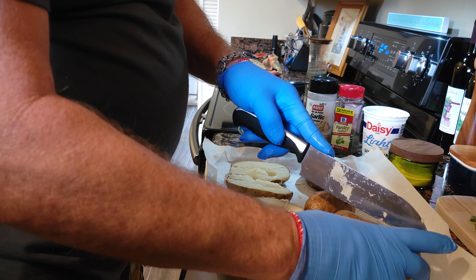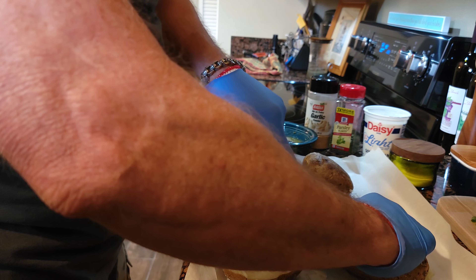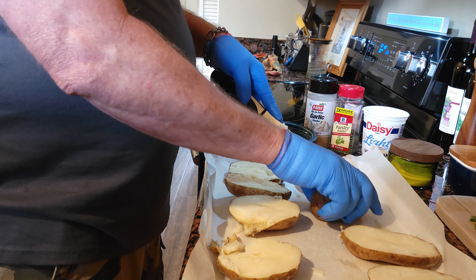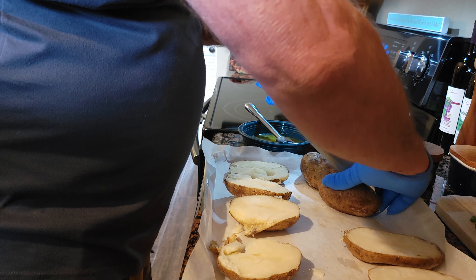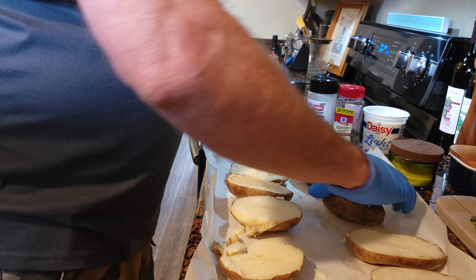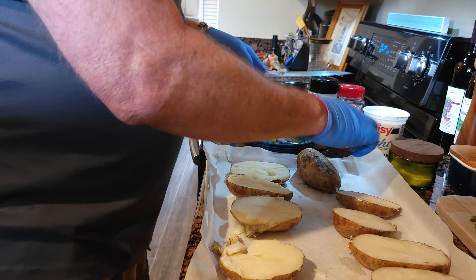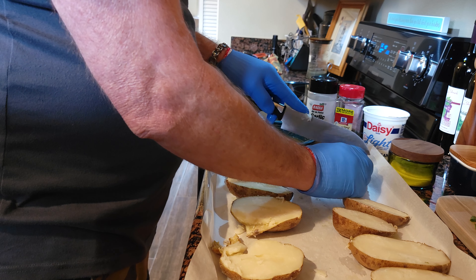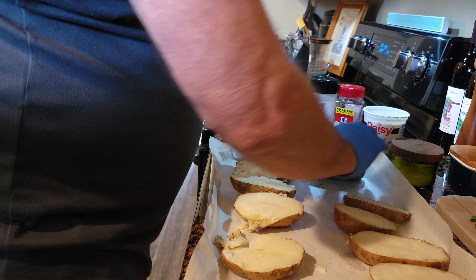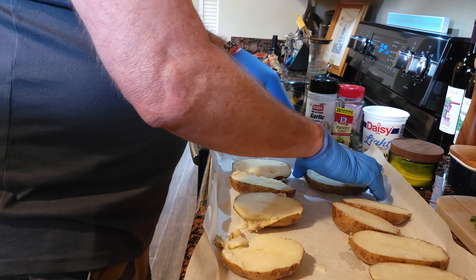Look how easy that knife went through there — these potatoes are so soft. This knife is going through them like melted butter. That's when we discovered the nail trick a few years ago. Whether you put them on the barbecue grill or in the oven, these potatoes cook up so nice with the nails. Don't put them in the microwave though — you're gonna have problems. Yeah, don't do that.